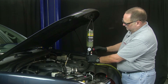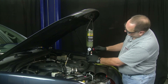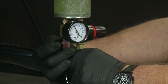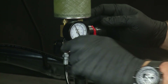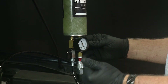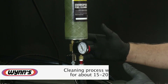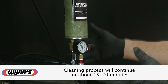We're going to adjust our regulator to 40 PSI. Now we're ready to open the control valve to start the fluid flow. We're pushing the product through the S tool, which has a burner tip that creates a fine mist. A key feature is that you can see where you are in the service through the fiberglass reservoir. At this point we're going to let it run — it will take about 15 to 20 minutes — then we'll come back and show you how to complete the service.